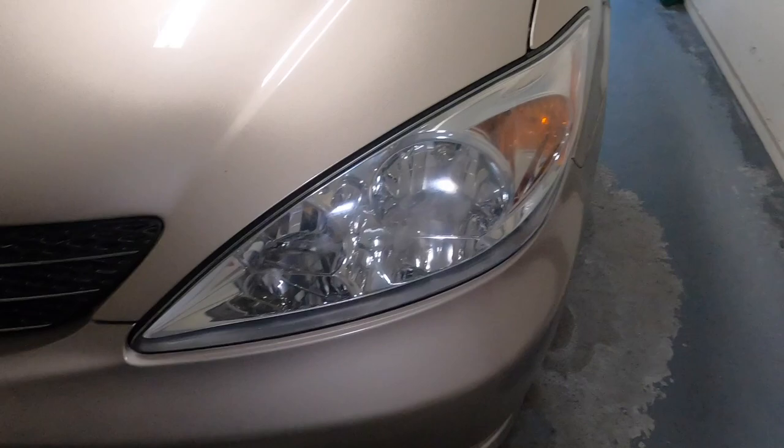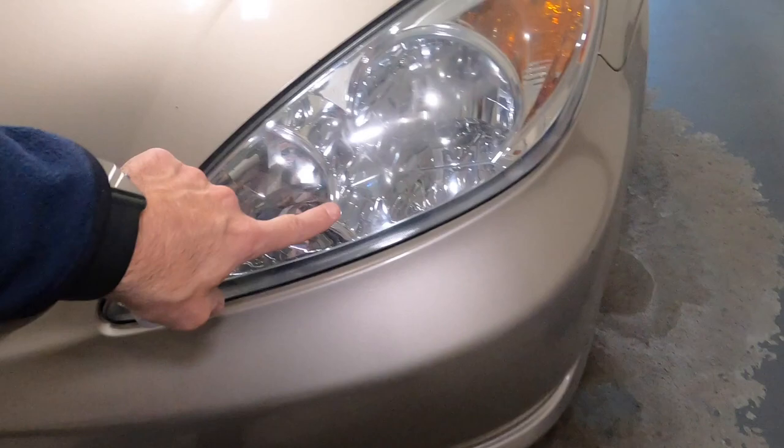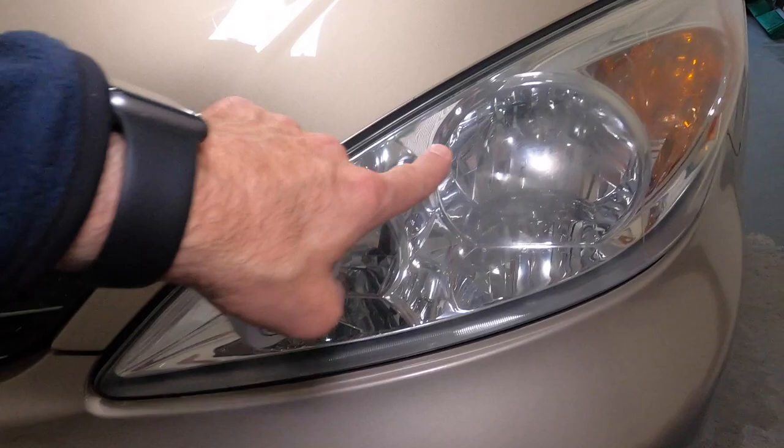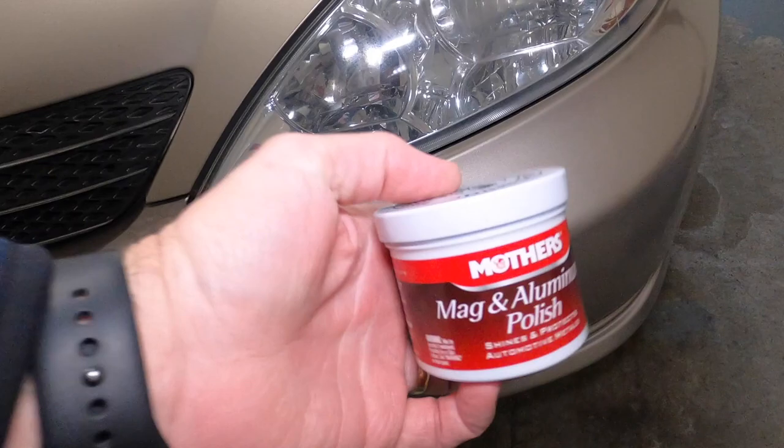Hey gang, thanks for tuning in to the review channel. I saw a video online and I want to test it out for myself. This is Mother's Mag and Aluminum Polish. What they're saying online is that if you polish your headlights and they get really foggy and dirty — this one isn't terrible, but it is starting to build up — over time it'll get all hazed over really bad. They're saying you use this and it gets it out, so we're gonna test it out.